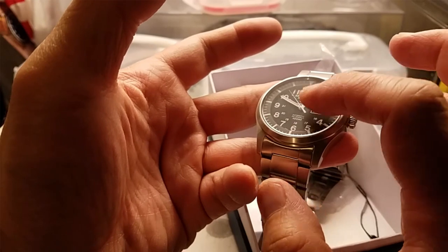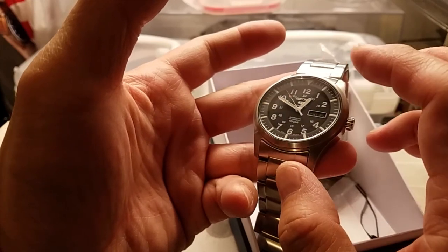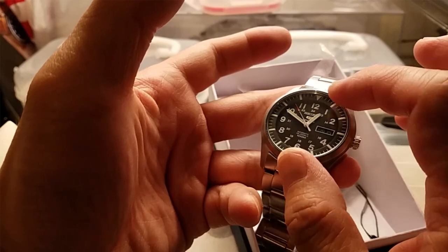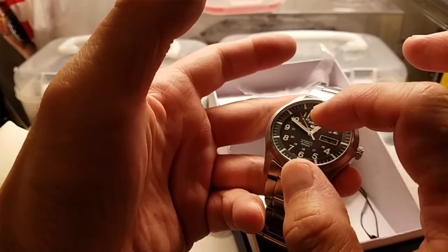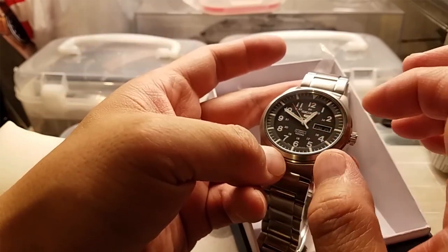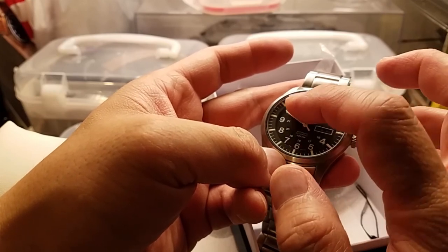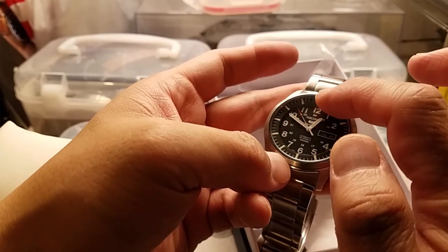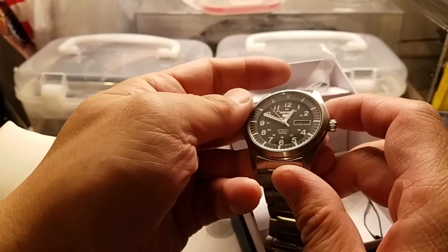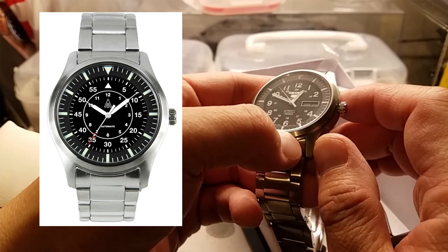I've seen a couple of people do this particular watch as a flieger and it looks pretty good. I like these indices on the outside. I'm more of a fan of B dial because I like a bit more detail with that inner hour ring, with the outer being the 60-minute track. I don't have all the parts yet, but what's coming in is a B dial.